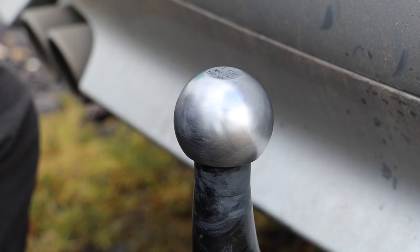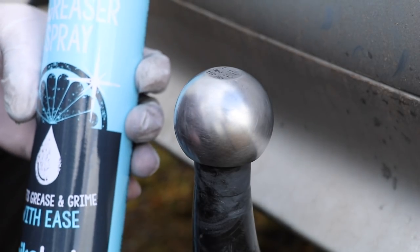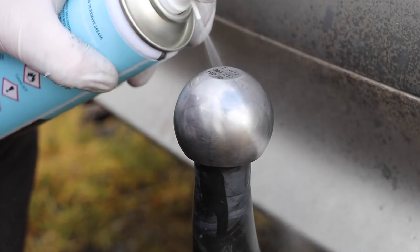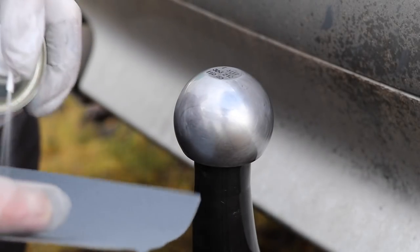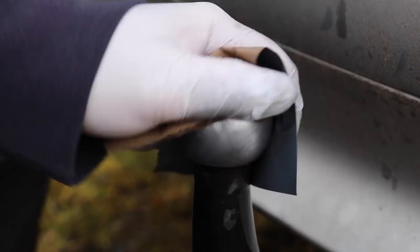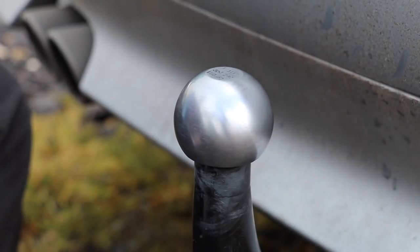Now we're on to the final step: degreasing the towball, removing any contaminants, and making it completely ready for towing. As you can see the towball has now picked up a bit of a sheen just from using the wet and dry on progressively smaller grits. Now we're going to spray the towball with the degreaser — it will evaporate off pretty quickly, so make sure you rub it on the towball and onto the wet and dry. For this I'm using the 1200 grit wet and dry to help remove any contaminants. Keep applying the degreaser as it dries, then wipe down with a clean cloth. The towball is now completely degreased, clean, and ready for towing the caravan.